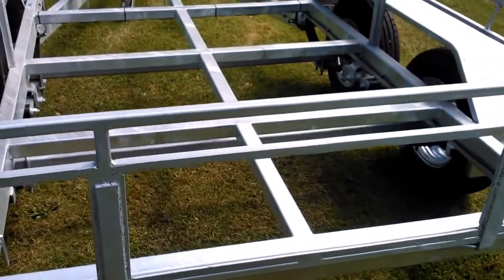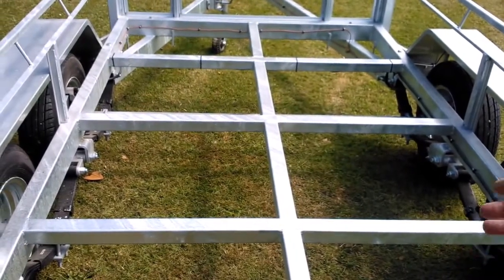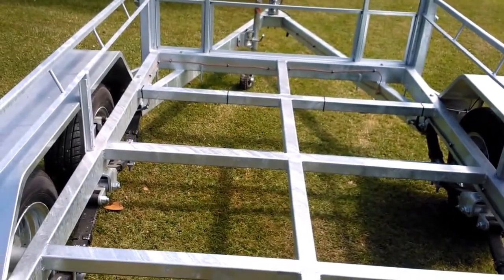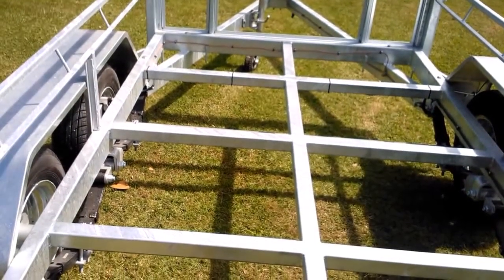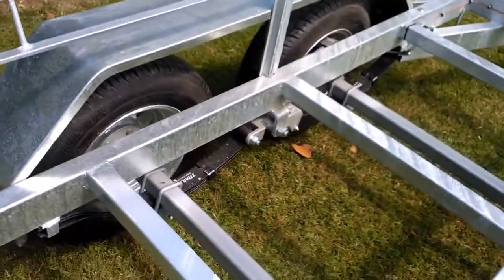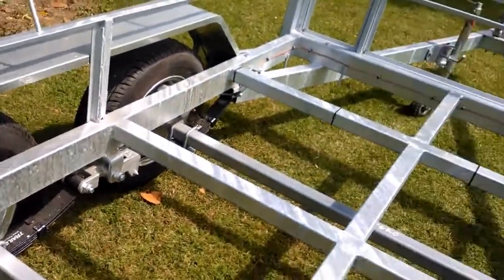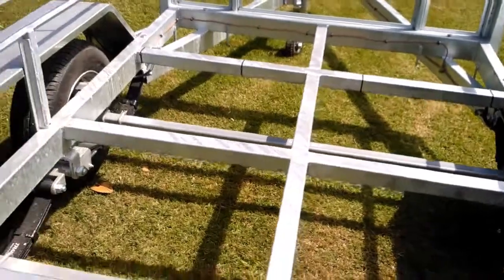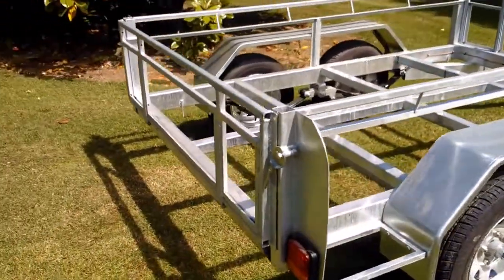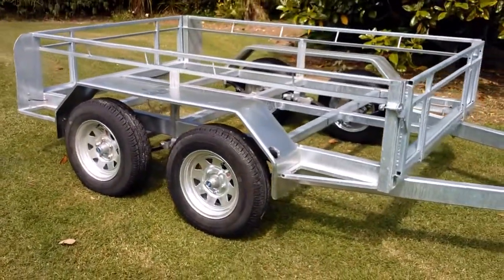The trailer itself has 50mm cross-members, and the 50mm's nogged out as well, so you can see the strength in this trailer. It's a very, very strong trailer, rated at 2.5 tonne, with 13-inch heavy-duty tyres, rocker suspension, and hydraulic disc brakes. You can see all the hydraulic lines and everything there. That is the Grizzly Tandem 8x5 trailer — it really is an excellent product and perfect for commercial use.